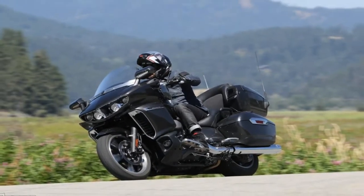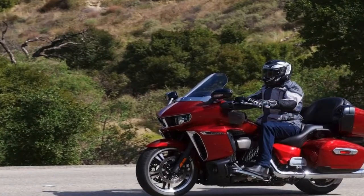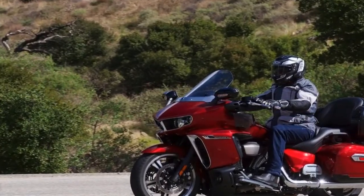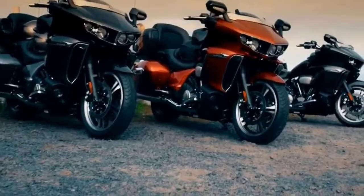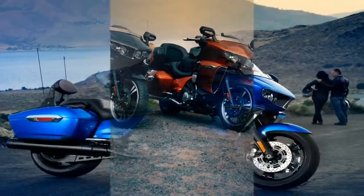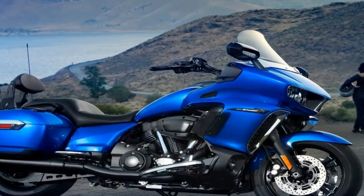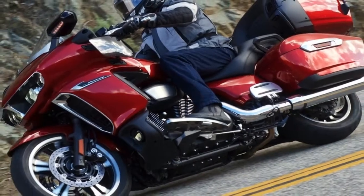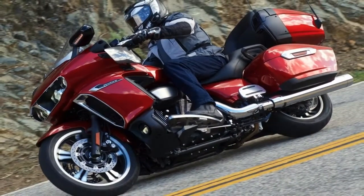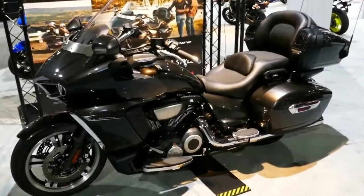The steering comes raked out quite a bit at 31 degrees with 5.7 inches of trail, so the Venture is going to be quite stable in the straights and comfortable over the long haul. Even though the factory took steps to try to reduce rotational inertia through mass centralisation, there's no arguing with the steering numbers, and this bike is going to feel a little reluctant in the corners.